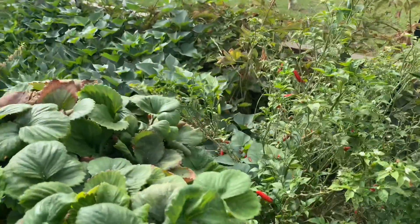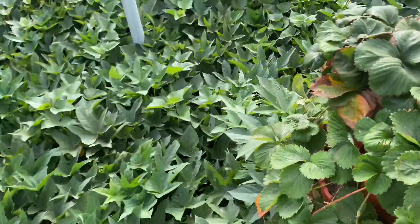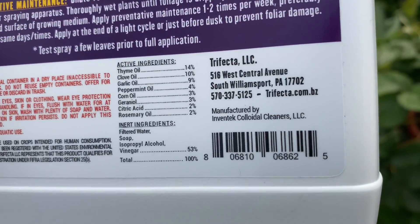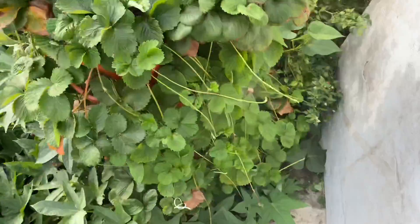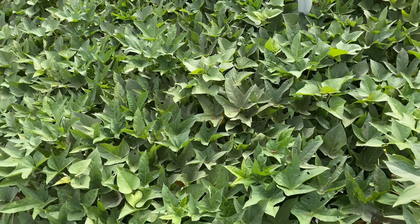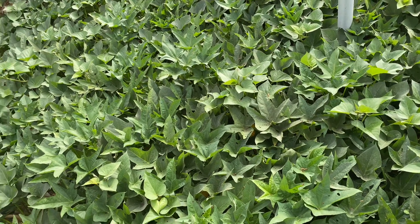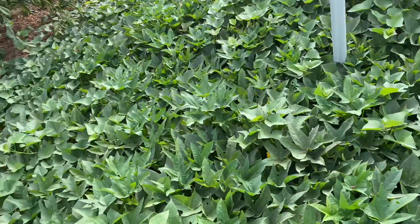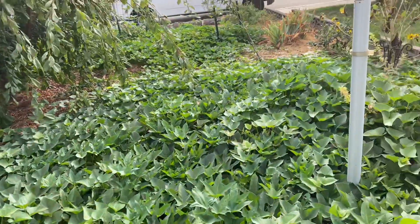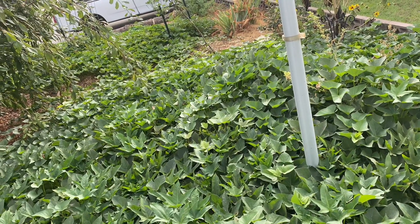I've been battling aphids and spider mites, along with probably a lot of you dealing with the same thing. I've been spraying with Trifecta Crop Control. Here are the ingredients — it's pretty good, works pretty well. It's actually quite pricey. That 32-ounce bottle was about $150. It makes 8 gallons of spray to handle an infestation, or 16 gallons for preventative spraying. You have to spray it every few days to prevent, or use it more concentrated to get control over a situation.